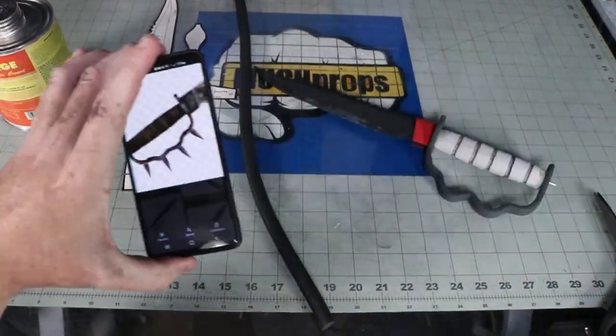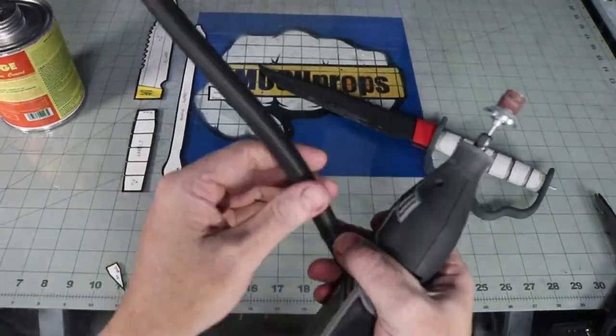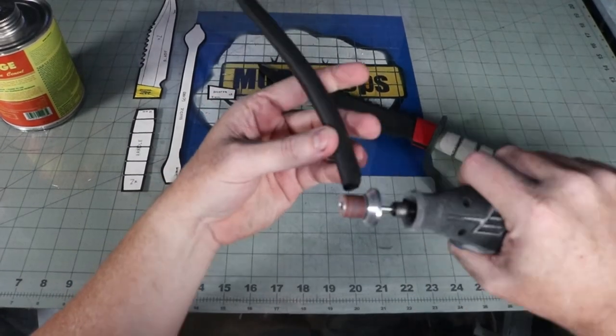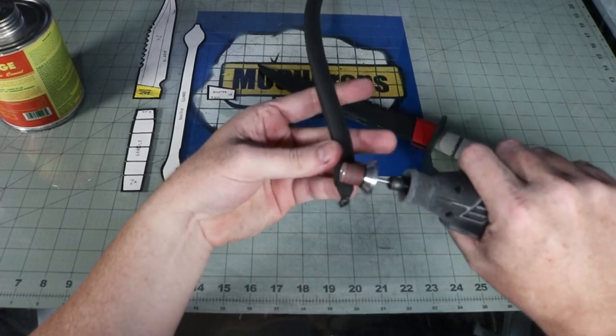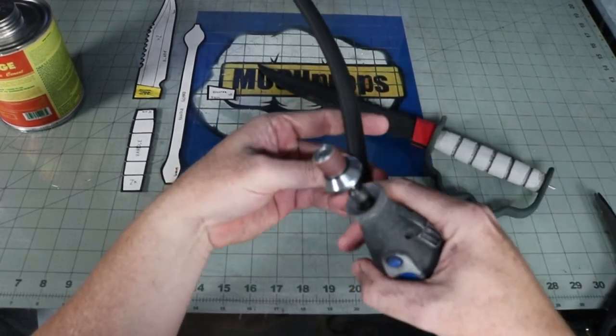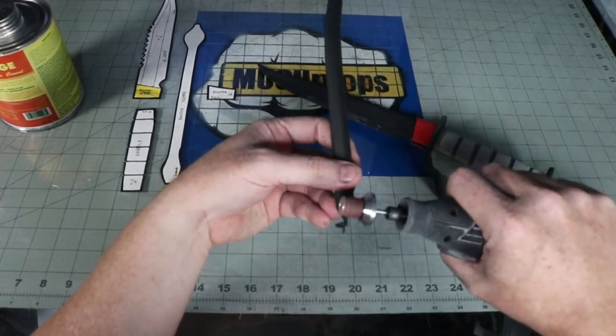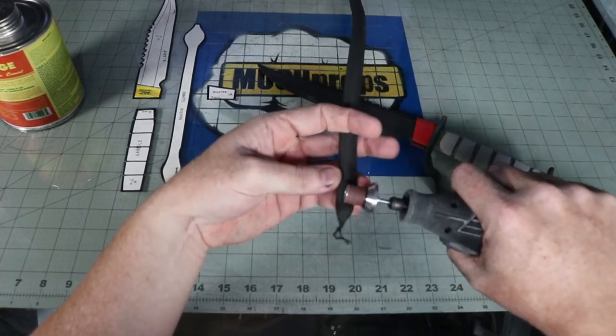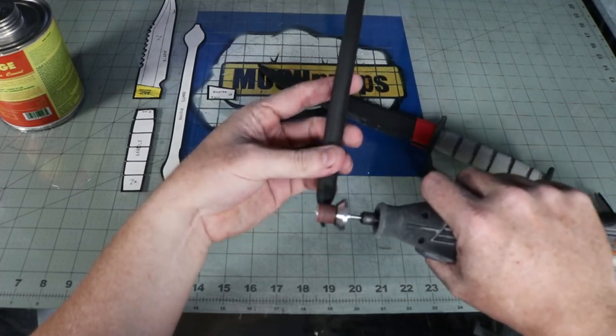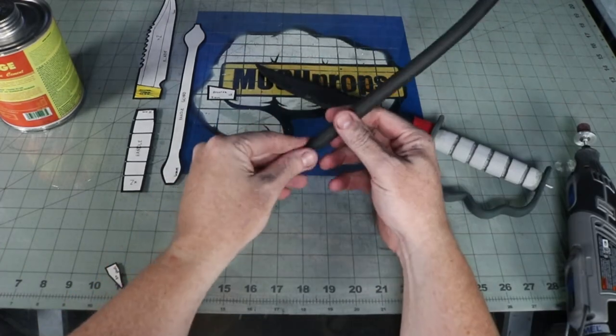The last thing needed to add to this design was the spikes. There's one over each knuckle and one on the butt of the knife, for a total of five. I used a half-inch EVA dowel, sanded it to a cone shape, then cut it to length. Once smoothed over with a stone bit, I super glued the tips to reinforce it and make it a little bit more durable, then super glued them to the handle.